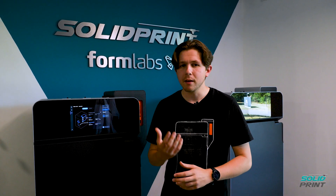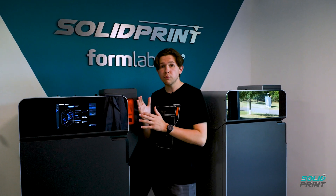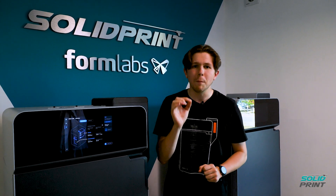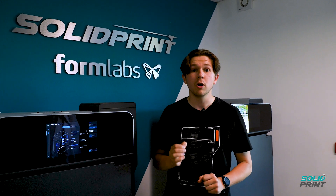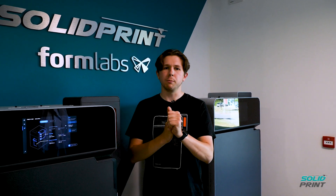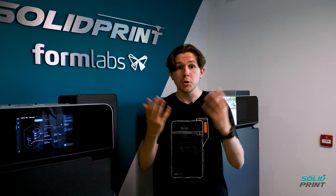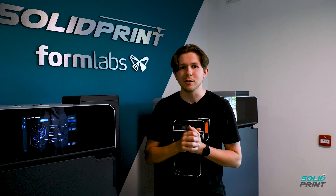The other awesome feature about the brand new machine is actually to do with the powder. We can still print nylon 12, nylon 12 glass filled, and nylon 11 on this machine. But the Fuse 1 Plus allows for a fourth material, and that is nylon 11 carbon fiber. I'm very excited to try out this material — it's incredibly strong, incredibly durable — and I'm just looking forward to seeing what we can create. Let us know in the comments if you've done anything really awesome with this material.